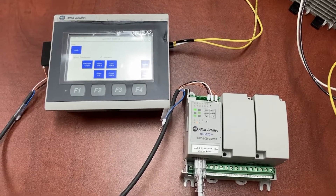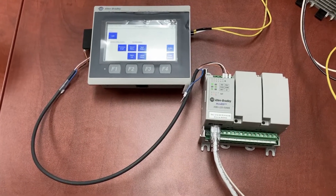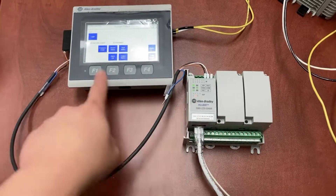This video will show you how to make your own cable for DF1 communication over RS232 between the PLC and the HMI.